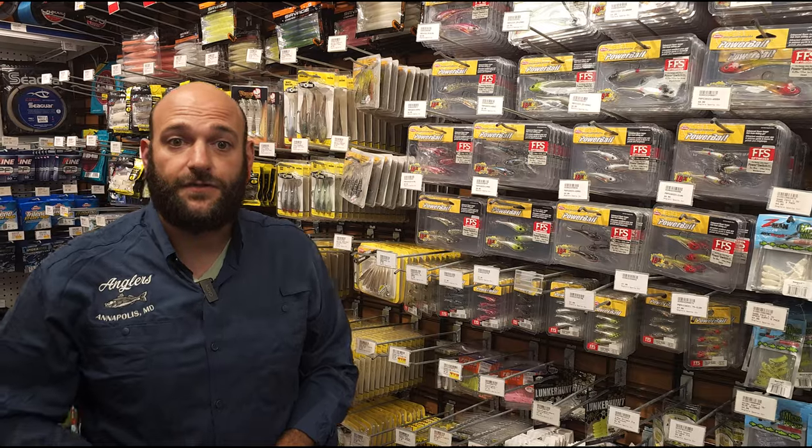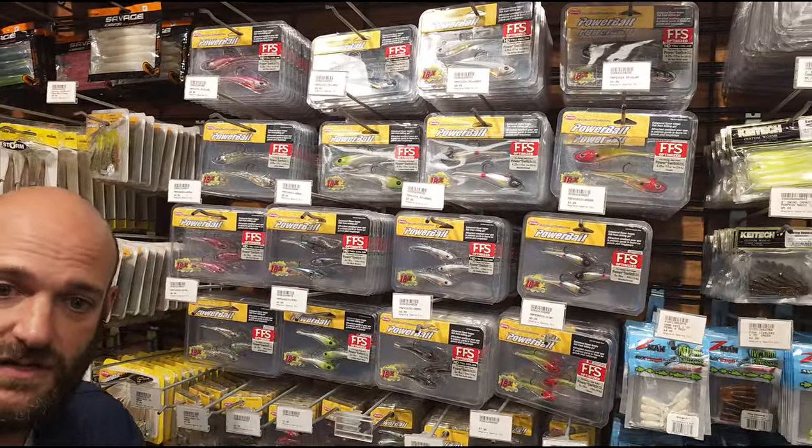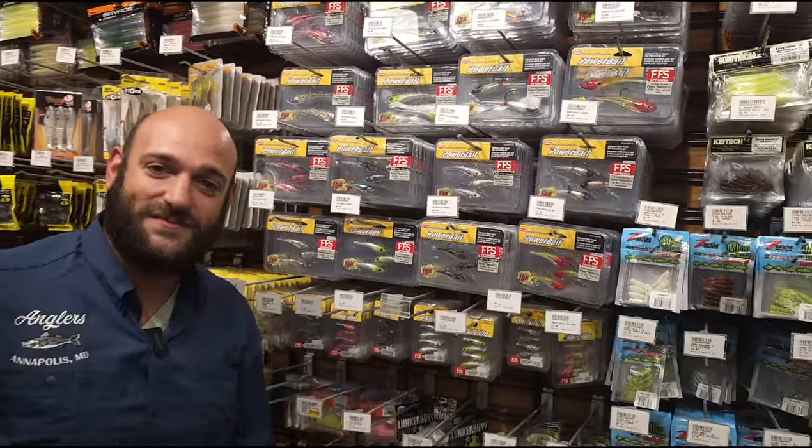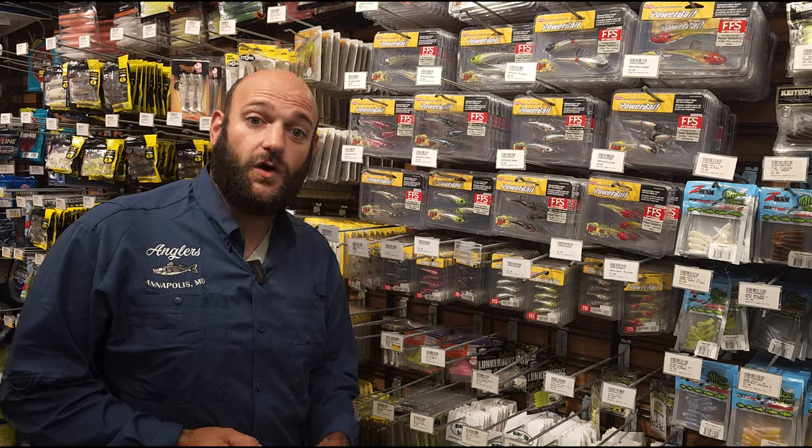I've got it available in three different sizes: one ounce, three-eighths of an ounce, and a sixteenth of an ounce. So we're going to be able to target pretty much everything that swims with this bait. But personally, I've been using it for largemouth, and it's been working great.